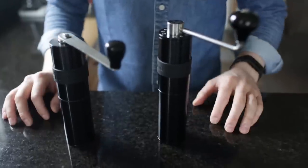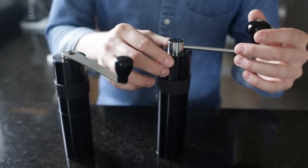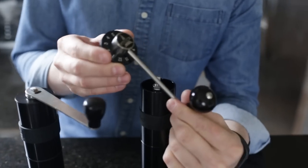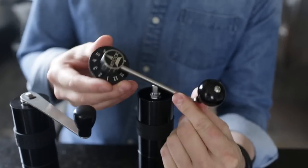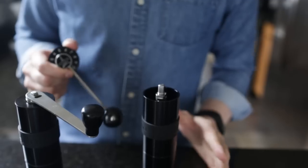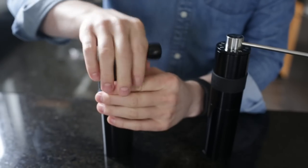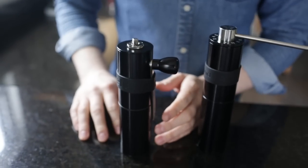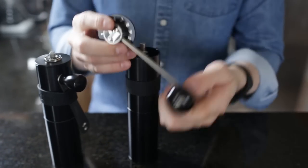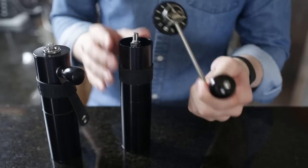Probably one of the first things you'll notice is the brand new grinding handle. The Feld II's handle is still detachable, but it's built right into the adjustment dial and lid, which are all just one piece held together. So this is a little bit less portable — the original Feldgrind handle comes right off and can slide into the band on the side, packing down pretty compact for storage or travel. The Feld II is a little more bulky as the new handle takes up more space.